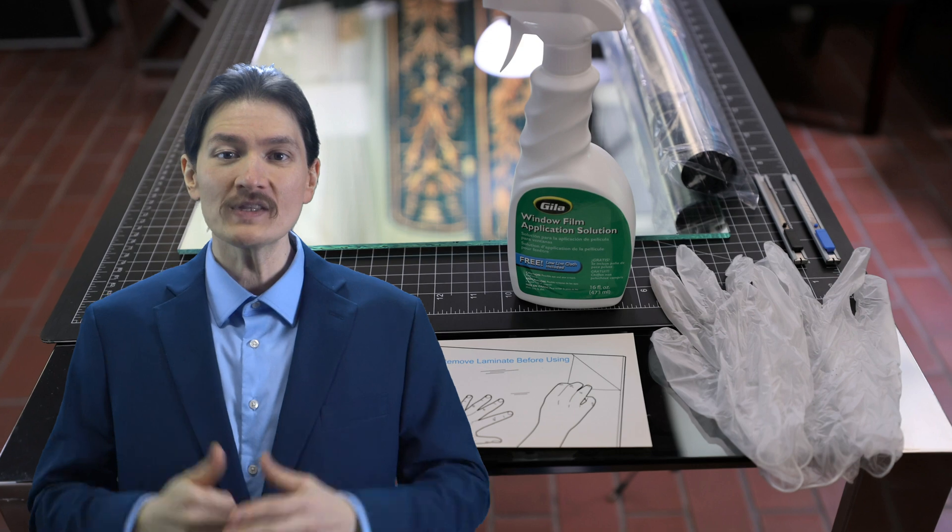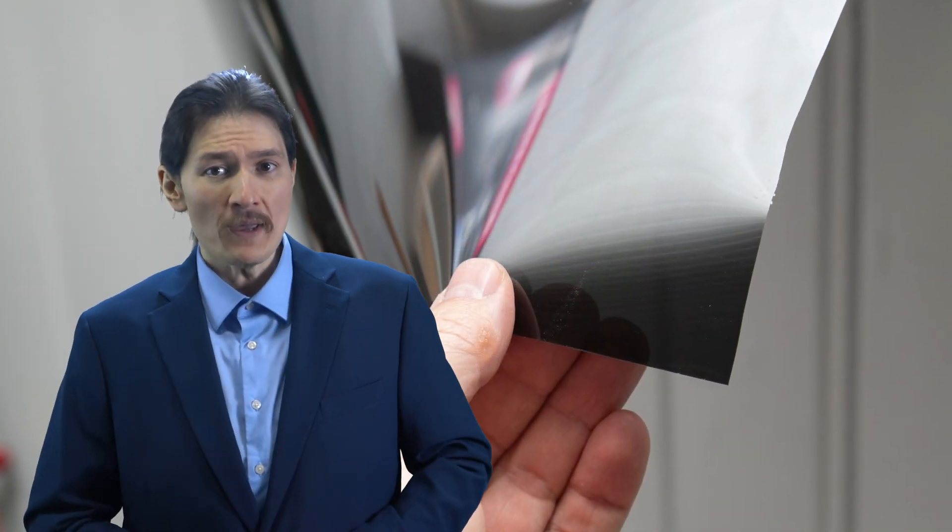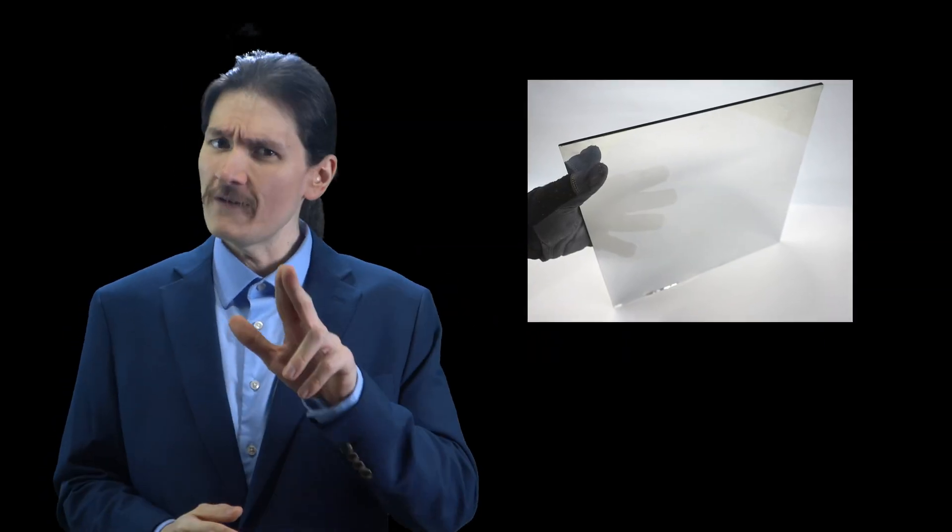In this video, I'm going to take you through simple techniques you can use to make a two-way mirror using easily found materials. In fact, it's easy to make a two-way mirror from clear glass or acrylic if you know how.